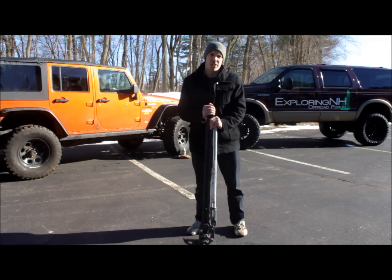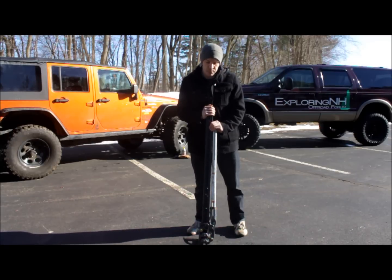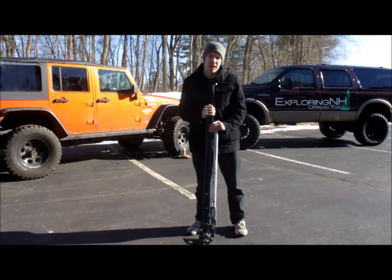Hi, I'm Ryan with Exploring in Hi and today we're going to go over how to use a high lift jack. A high lift jack is a great tool to have out in the field. It has a lot of great uses: winching, clamping, prying, and most of all jacking.